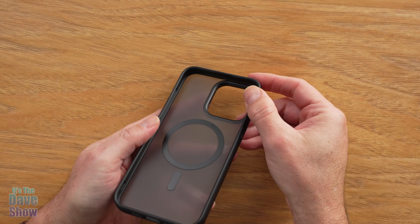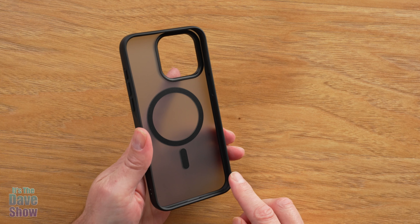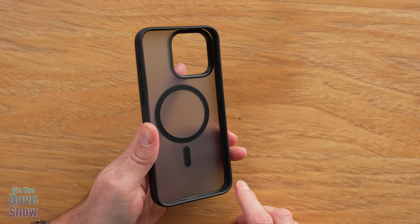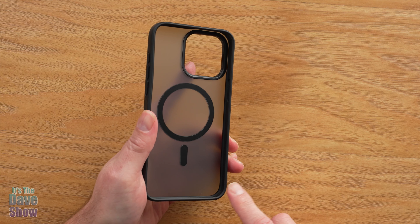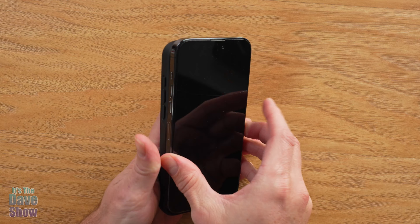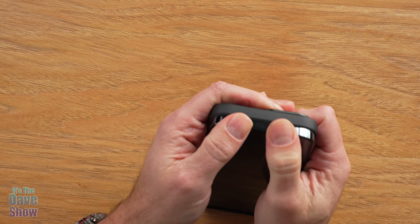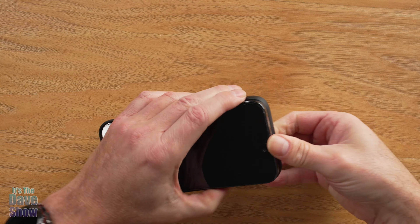It has some cool little corner cushioning. This is military-grade drop tested and it has these little indents in here, which is a cushioning type of thing. I'm going to go ahead and put a phone in here — this is just a model phone, it's not a real phone.